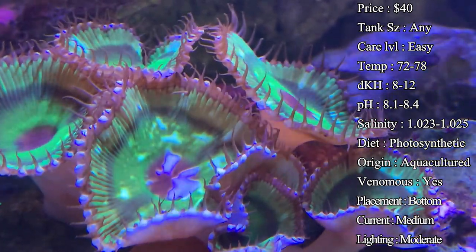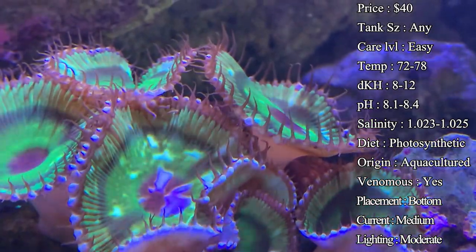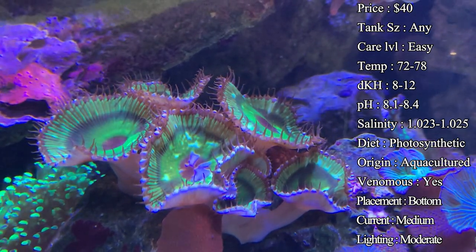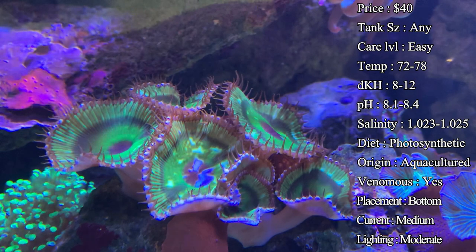Venomous — yes, they are a venomous coral, and we'll talk about their toxin. One thing to know is they're not going to sting other surrounding corals, but they can be stung. You'll definitely see that if a torch, anemone, or mushroom is too close, they'll close up real tight. You definitely don't want them getting stung like that, but they're not going to sting other corals around them.